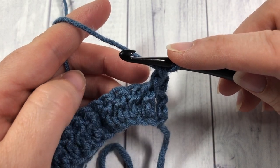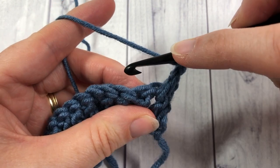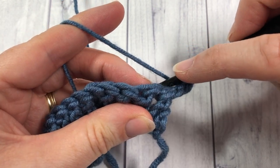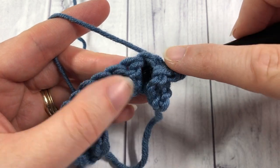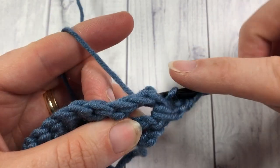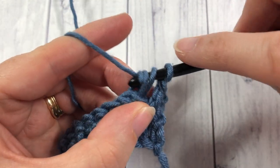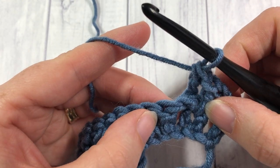Around the next stitch you're going to work a back post double crochet. Yarn over, bring your hook to the back of your work, and work from right to left around the post of the next stitch. Yarn over, draw up a loop, yarn over and draw through two, and yarn over and draw through two more — that's your back post double crochet.